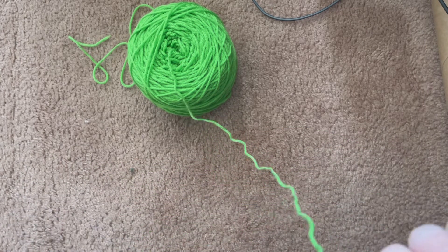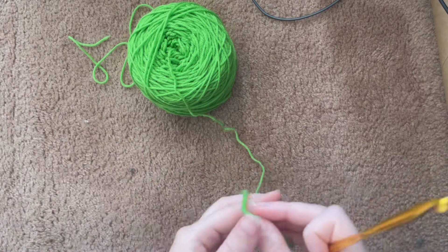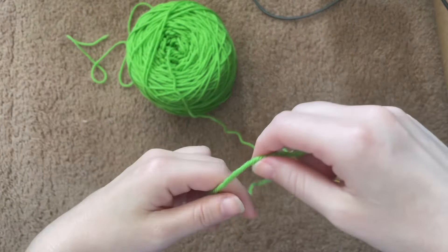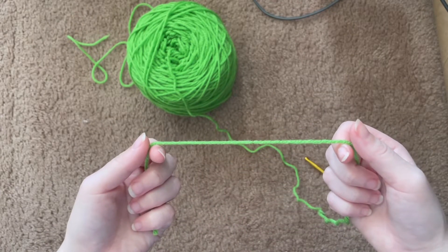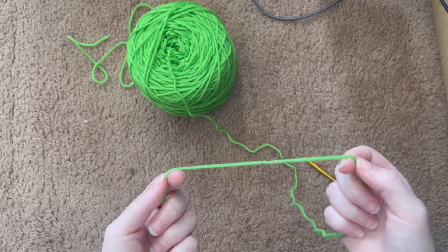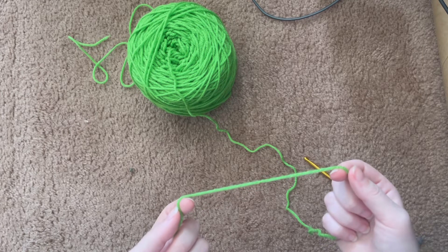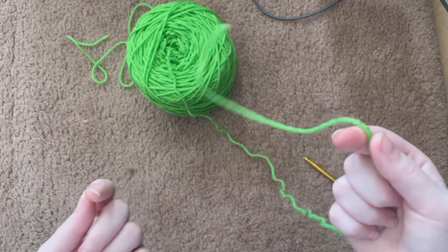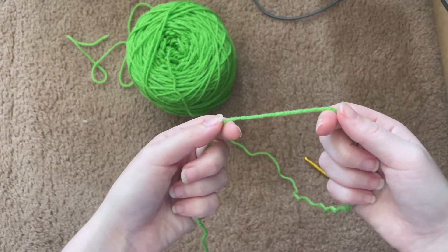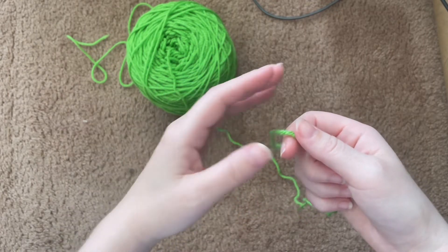Don't worry if it's not perfect; as long as you made it, do not worry about it. The way I do it is very interesting — I learned it when I was learning how to hand knit with chunky yarn, and I decided to take that and use it with thin yarn. Make sure you leave a little bit of slack as well, depending on your project.